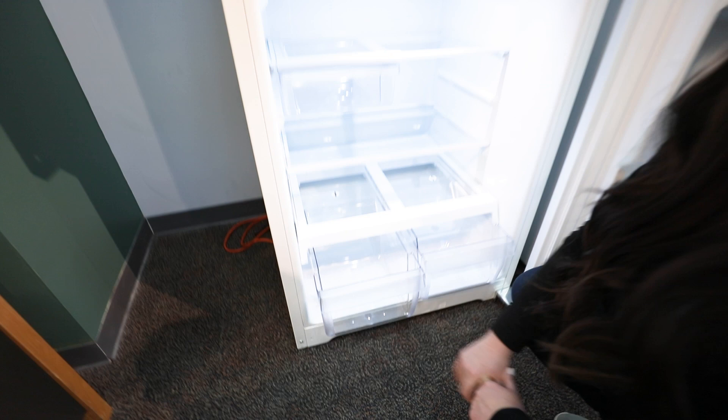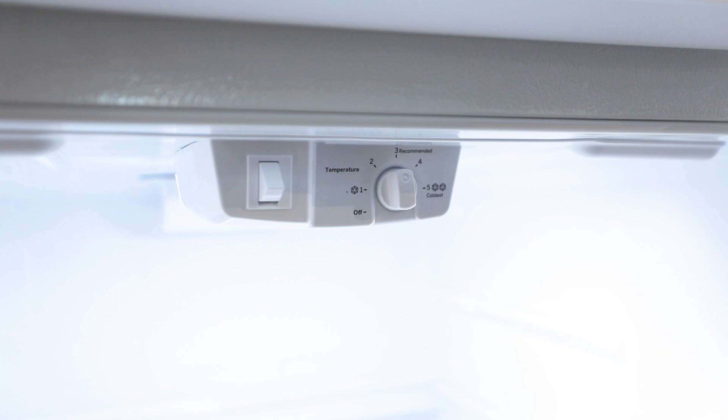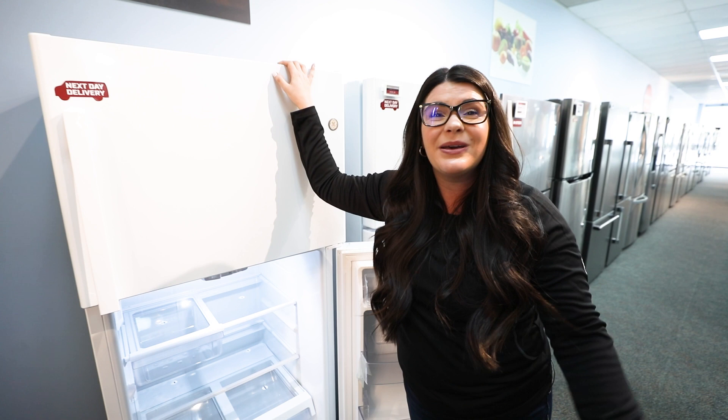All of your temperature controls are going to be right up through here. You're going to have levels one through five, warmest to coldest, and always recommended right in the middle. Again, this is reviewing the GE Top Mount Refrigerator. As always, visit donsappliances.com for more information and stop by one of our showrooms.